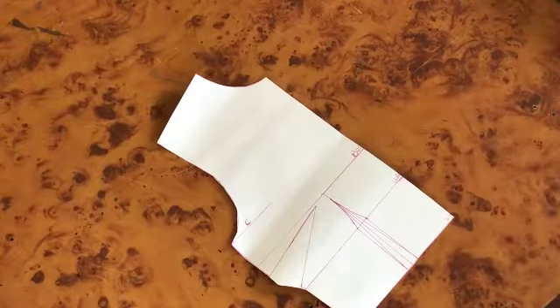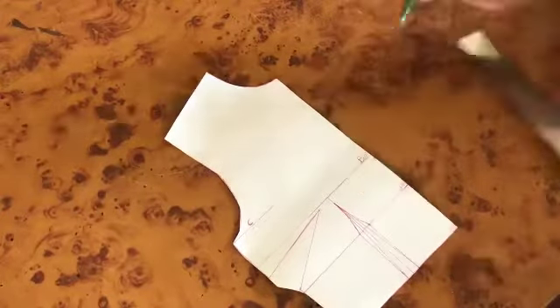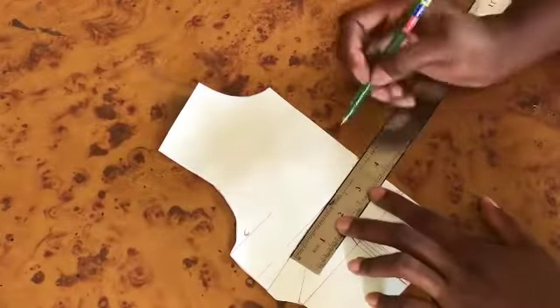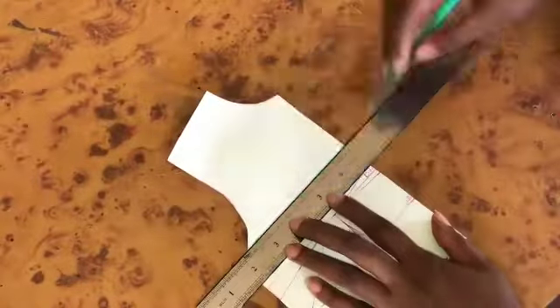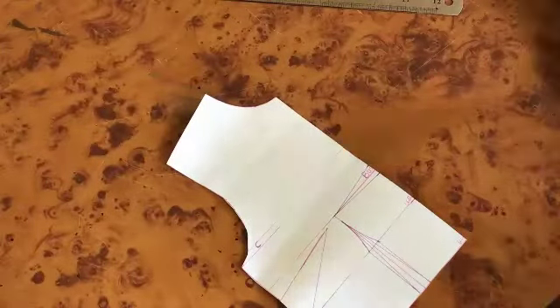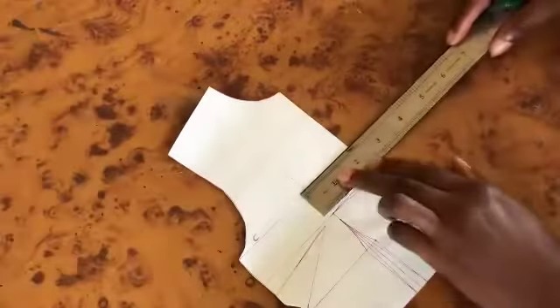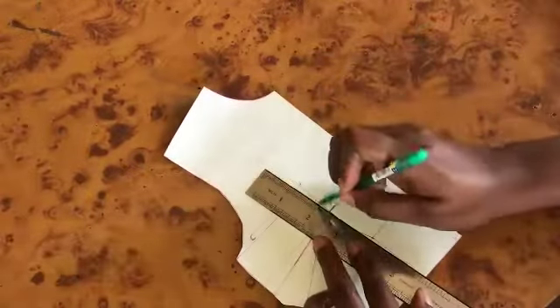I'm beginning with my basic bodice block. I already have a video on how to make this, so if you don't know how, check that out. On the center front on our bust line, I'm going to be taking 0.25 inches on both sides and connecting that to my bust points. Then you're going to measure your shoulder to your bust point, divide it by four, and mark that point, squaring it out. You're also going to extend your nipple line and on that point take 0.25 inches on both sides, connecting that to the apex point.